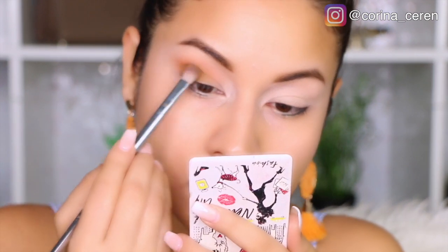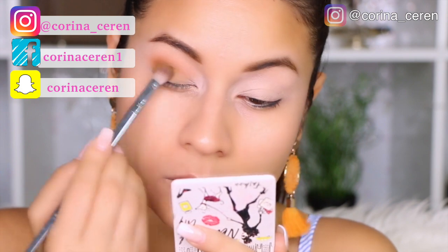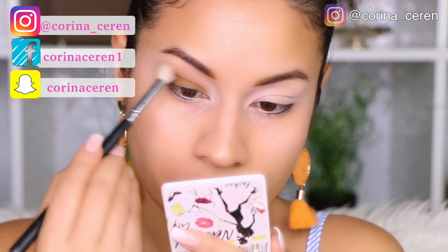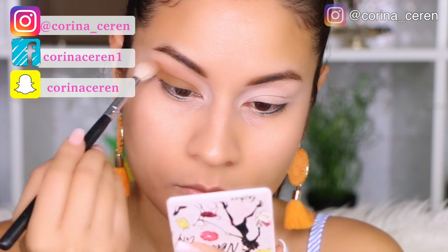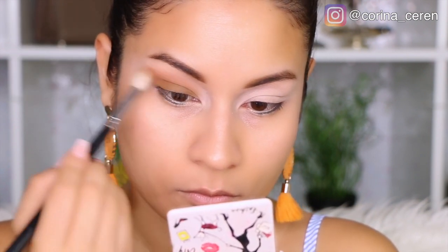If you have any makeup look you want me to make on this channel, please let me know on my social media — I am going to be taking some options for makeup looks. So this color is a mostaza. Then I am going to move on with this Morphe brush and make sure that everything is integrated very well.